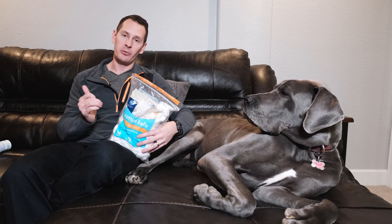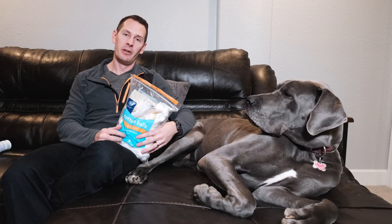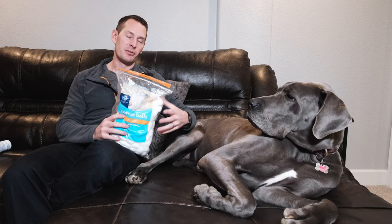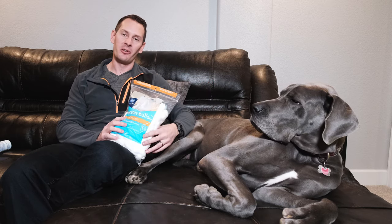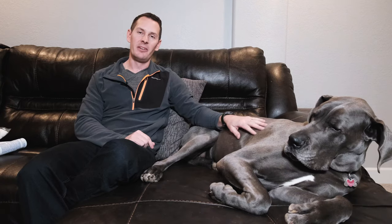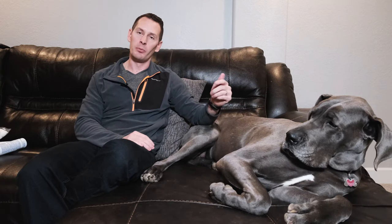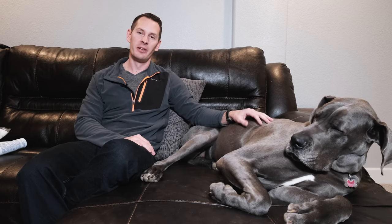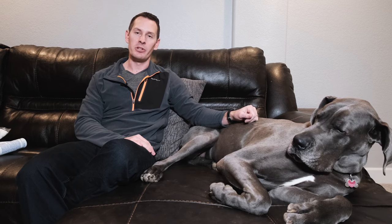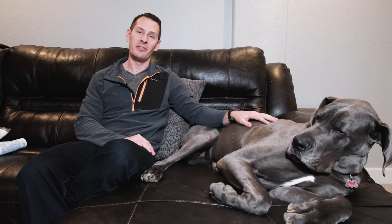When you use the cleaning solution, you actually fill up the ear canal and then pump it to drag out all the debris. This spreads solution everywhere — especially once the dog shakes their head — so cotton balls are a great way to help dry them off. I'll place links to all of these supplies in the description below the video, and then we'll jump in and show you exactly how we clean Gus's ears.